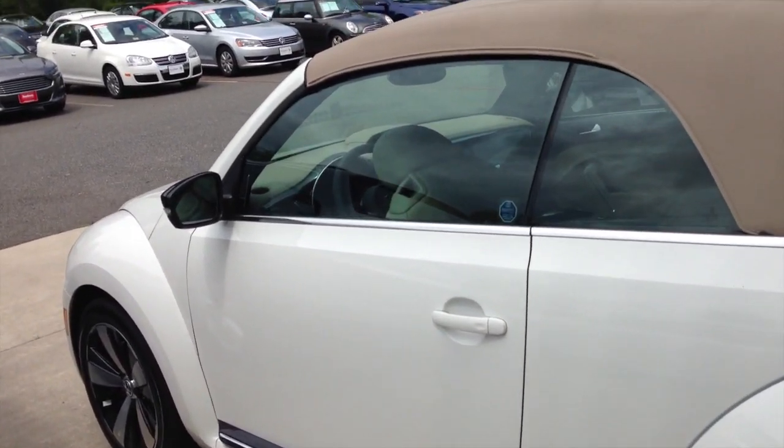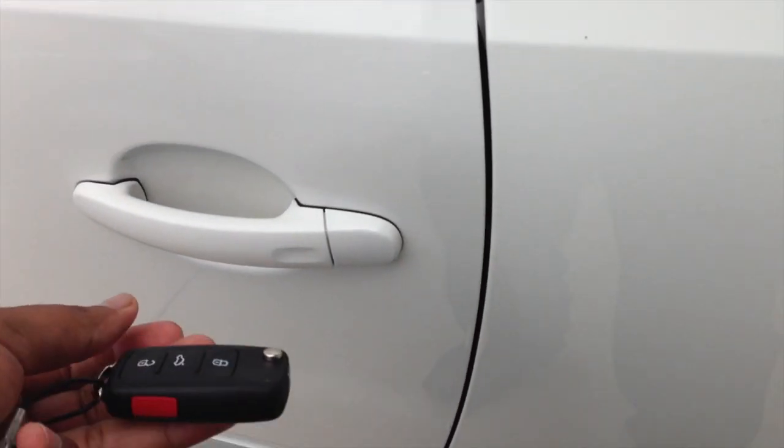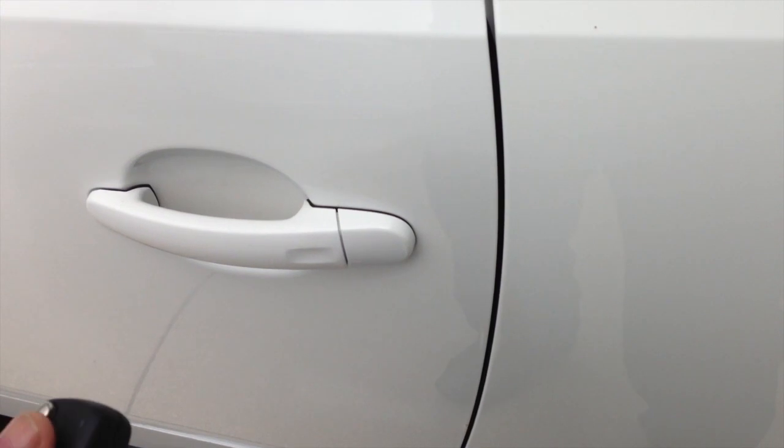Hello, welcome to Jake's Carblog. I want to show you a quick tip on the Beetle with the Kessy, which is the keyless entry with push button start.